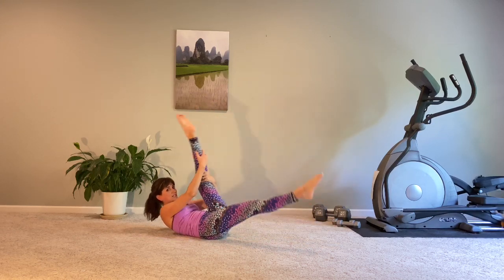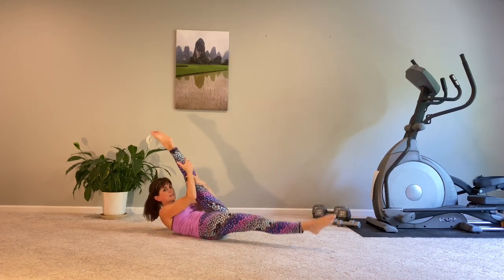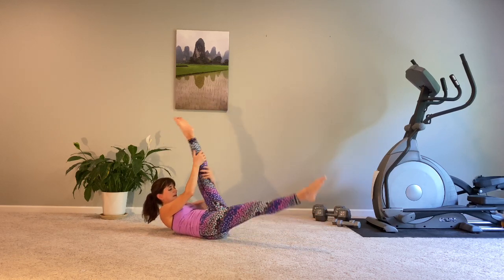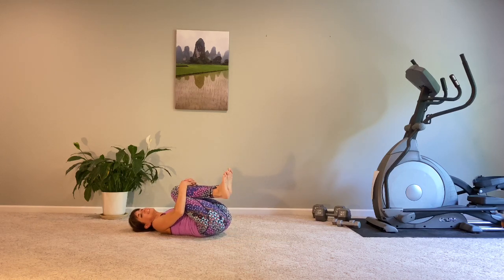Two pulses and switch — it's a sniff, sniff, exhale. Last one. Hug those knees into your chest for a nice low back release.